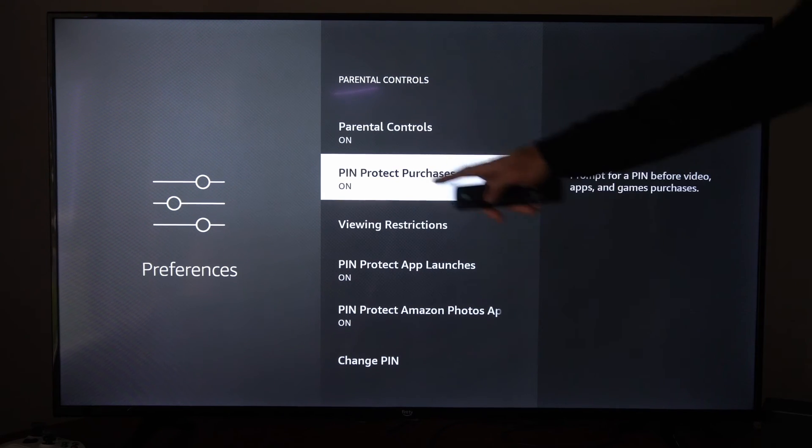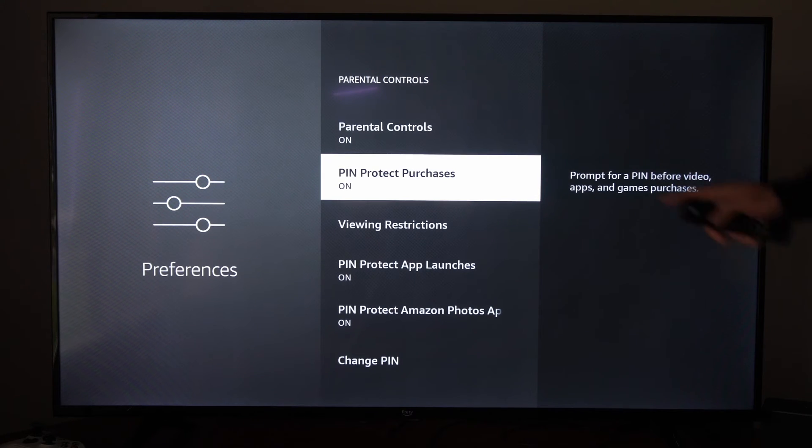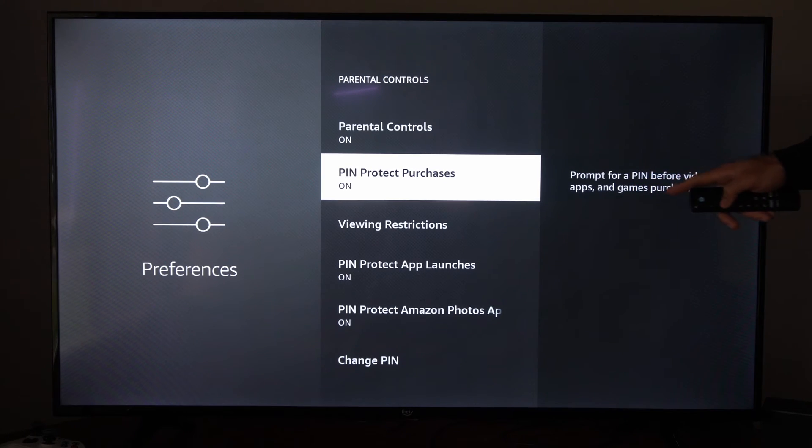But right under here, we have PIN Protect Purchases on — prompt a PIN before video, apps, and game purchases. So someone won't be able to just buy something. They will have to know the password PIN before they can do that.